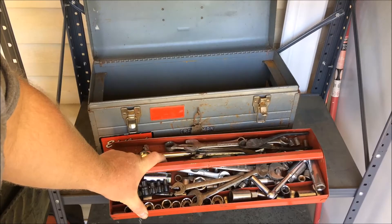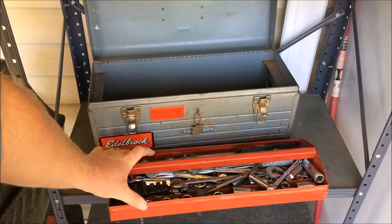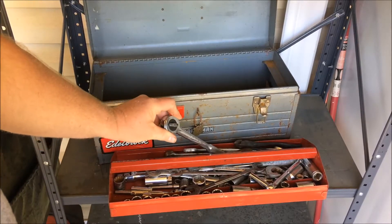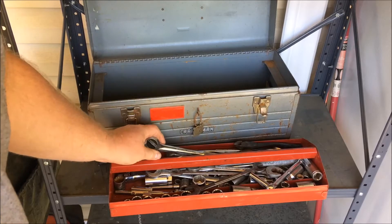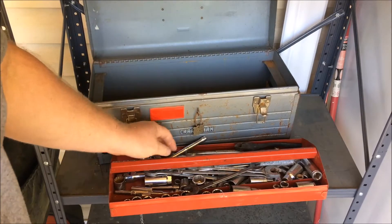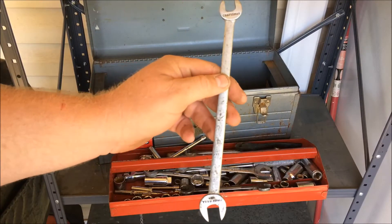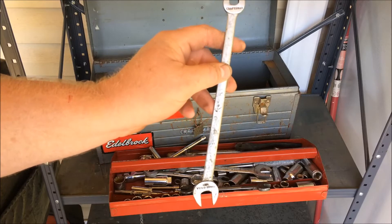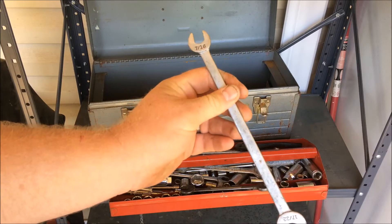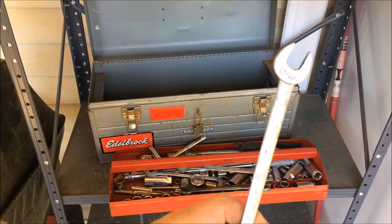It's got some Craftsman wrenches. There are actually a lot of U.S. made sockets. It's got a Stanley Professional half-inch drive and a quarter-inch drive, but they seem to be pretty good. This one old Craftsman wrench right here just has Craftsman written at the end, and the sizes on it are 7/16ths and 17/32nds. So I would say that one's fairly old.